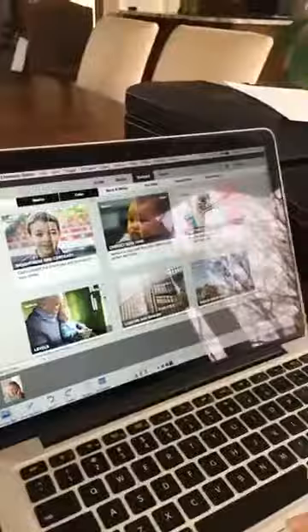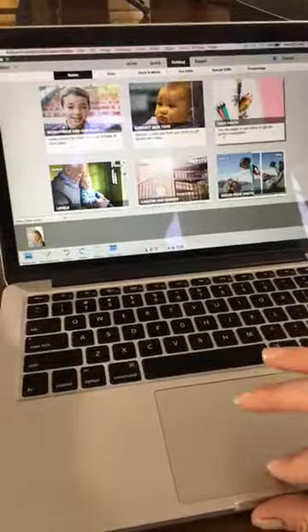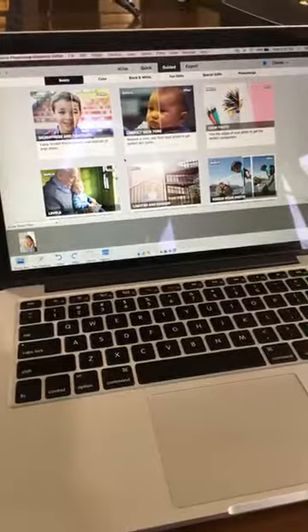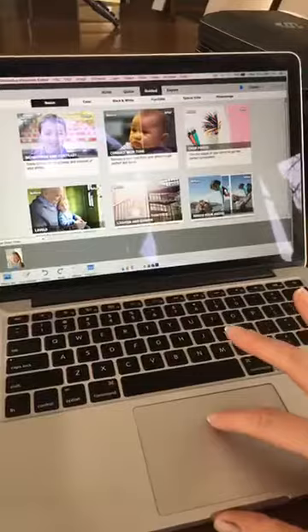Let me show you a little bit about this watercolor effect — it's super easy to do. Open up your photo in the Photoshop Elements editor and come up to Guided. What I love most about Adobe Photoshop Elements is all the edits, and the best part is they go step by step, so there's no guesswork. Come up to Guided and choose Special Edits.